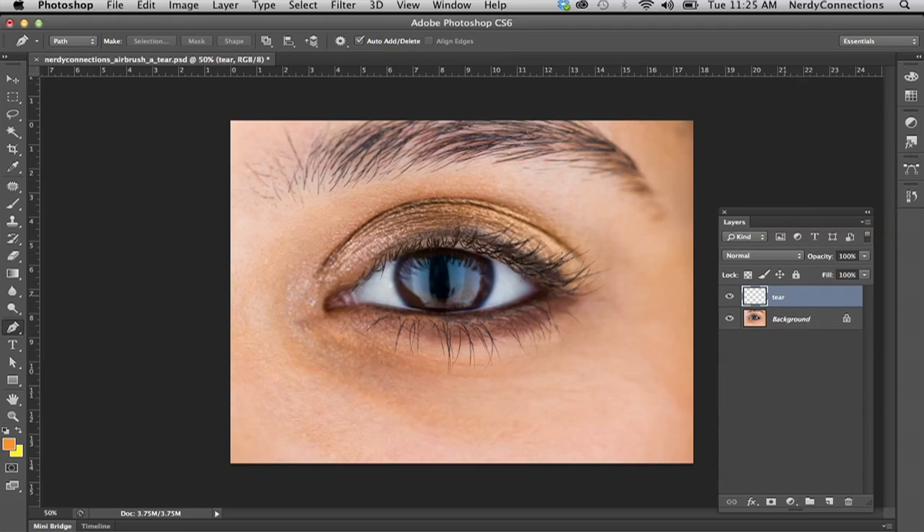We're going to go to my layers and I'm going to make a new layer. I'm going to name that "tear" by double-clicking on it.